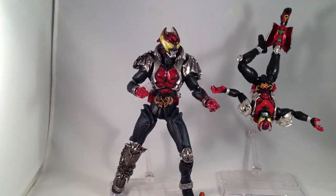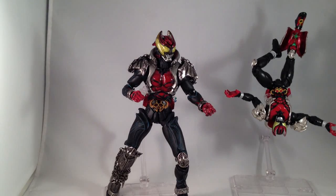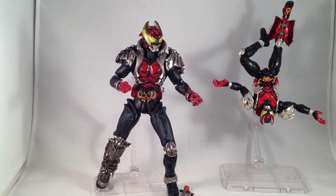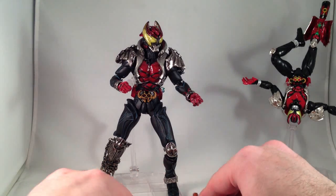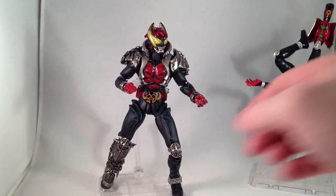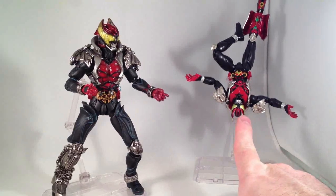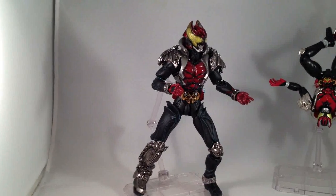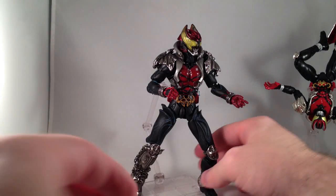Let's turn our attention to S.I.C. Kiva. I love the S.I.C. figures — I have all of the Double figures, most of the Deno figures, and I have two of the four Kiva figures. They are great. They are more stylized looks of the characters; this one is much closer to show-accurate. It has some drawbacks but it's not stylized — it's accurate-ish. Whereas S.I.C. Kiva is a more stylized look.